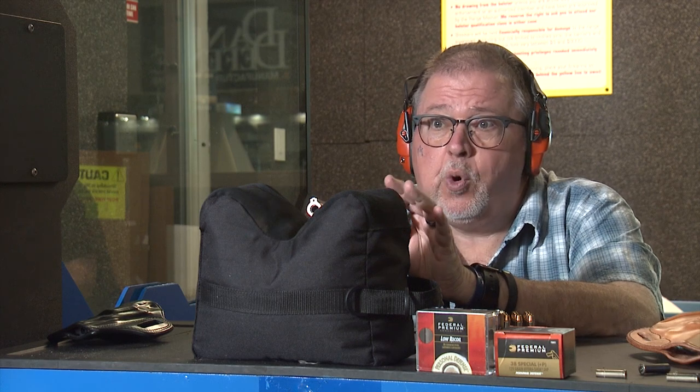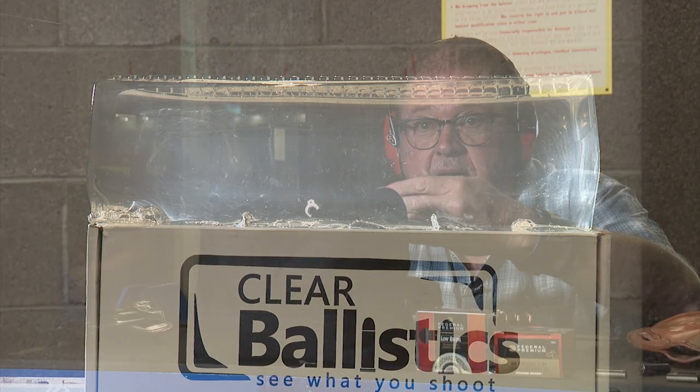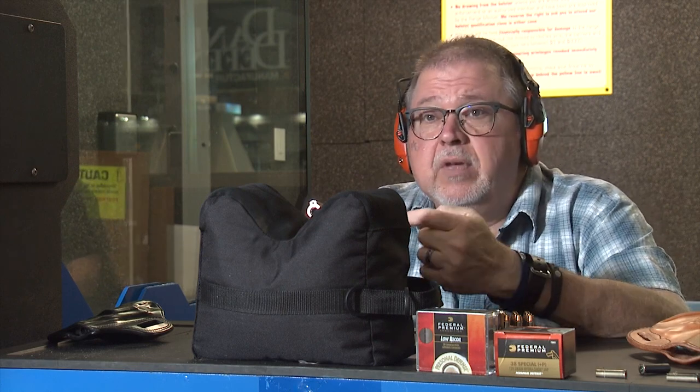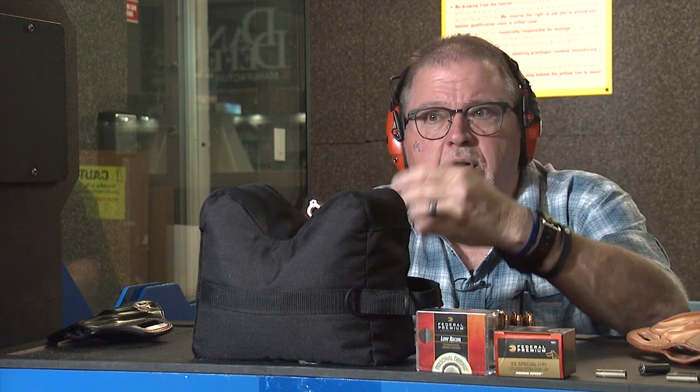Ordnance Gel does show permanent wound channels, which is really cool. But it decays — it's organic material. With Clear Ballistics, we have something that is clear, almost transparent, and you can actually see through it. It performs at about 95% to 98% compared to Ordnance Gel. I like Clear Ballistics because I can use it over and over again.